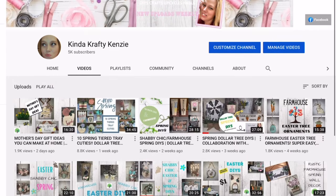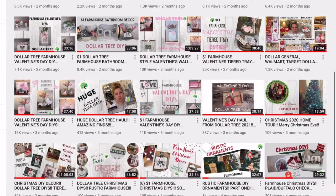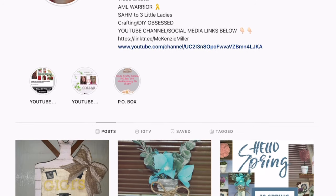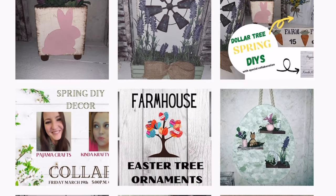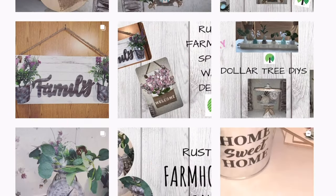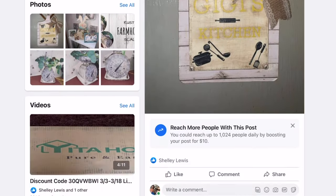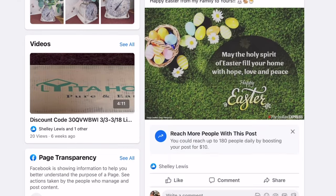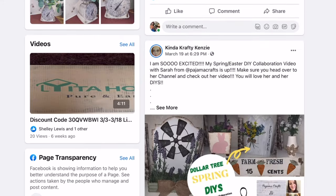If you are new to my channel today, welcome! My name is Mackenzie, a.k.a. Kenzie. I am a stay-at-home mom to three little girls, and I am from a very small rural town in Pennsylvania. I am obsessed with anything to do with home decor, so I love to DIY, repurpose, turn trash to treasure, craft, upcycle, recycle, and of course a thrift flip. If you love stuff like that, you are going to love it here. I can also be found on Instagram and Facebook, all under Kinda Crafty Kenzie. All of those links are in my description box and in my bio. Now let's craft some more.